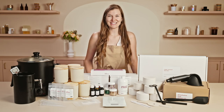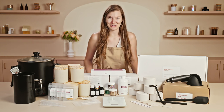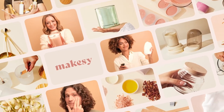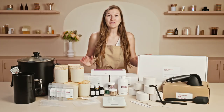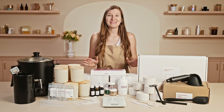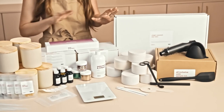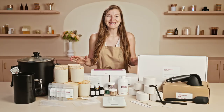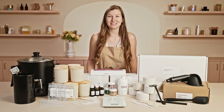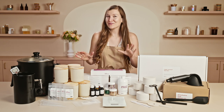Hi Maker, it's Charlotte with MakeSee. Today I am so excited to show you the ultimate candle starter kit. If you've never made candles before or you're looking to take your candle making to the next level, this kit is the perfect place to start. As you can see it includes a whole lot of candle making goodness. I'm gonna walk you guys through what is included in this kit, a few insider tips and tricks on how to successfully use them, and walk you through a little bit on how to make candles.